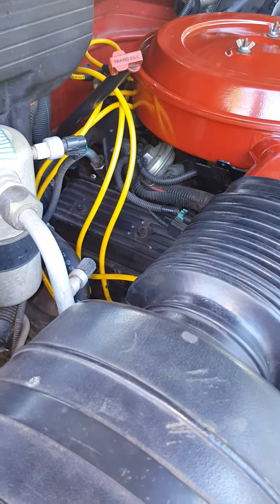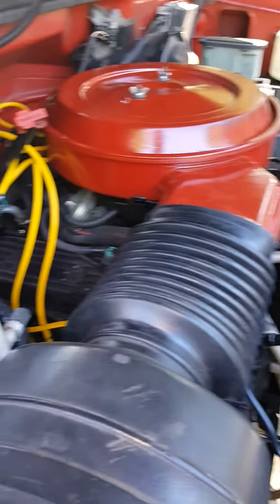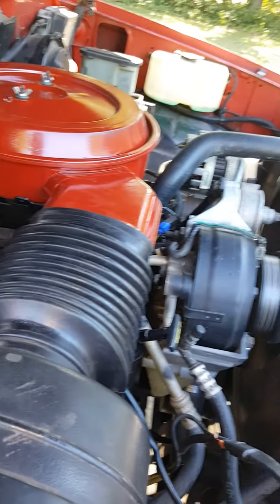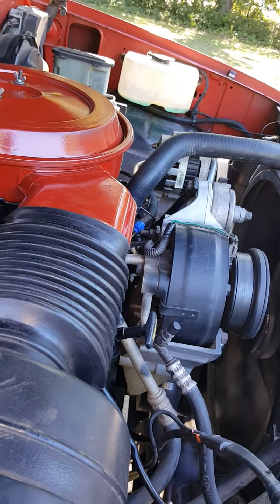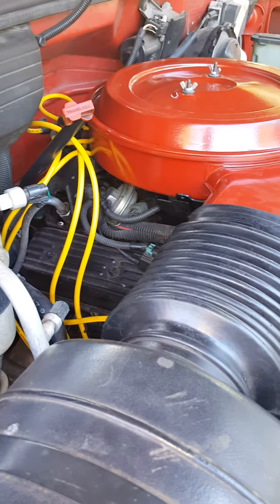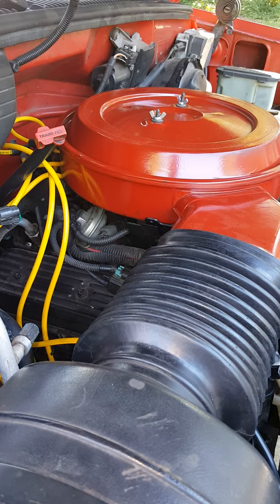I'm gonna spray around and see if we got any vacuum leaks first before I go pulling that out and cleaning it, possibly replacing it. What I'm gonna do now is take the air filter housing off and we're gonna start spraying.